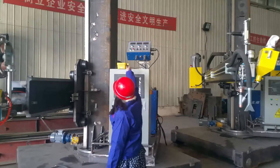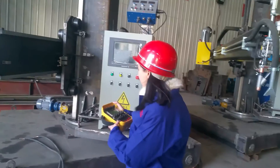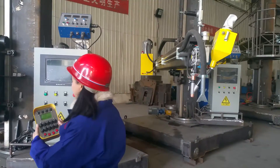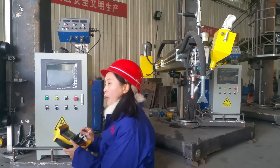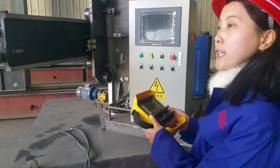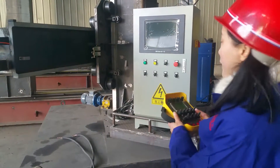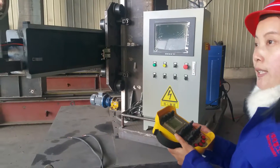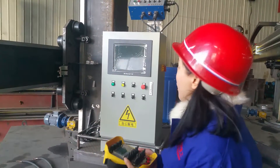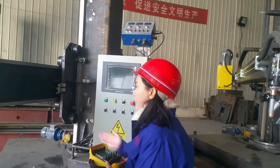Here is the wireless remote control box. You just operate by the remote control box to carry out the welding work. It's very easy for the operator to finish the work, and it's very easy to move. You can use it within 500 meters. It's very convenient and safe for operators.